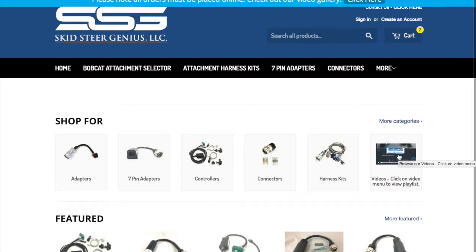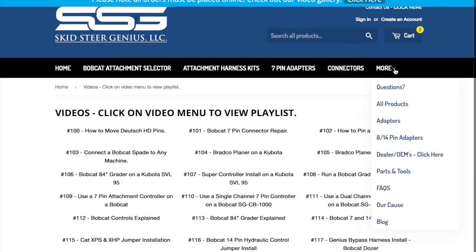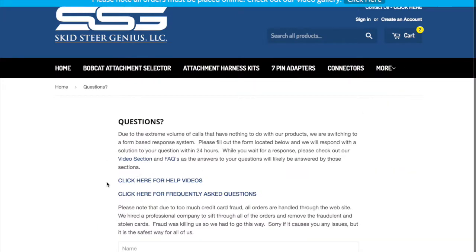If you click here, we've got our video page, which has all these different videos that you can go through. The videos aren't showing right now, but these are all the different numbers of the different videos and they will be referenced on the machines or on the product pages as well. We've got a questions section — if you have extra questions and need something answered, you can fill out this form and we'll get back to you within 24 hours with a written answer, as well as links to the videos and the different questions.